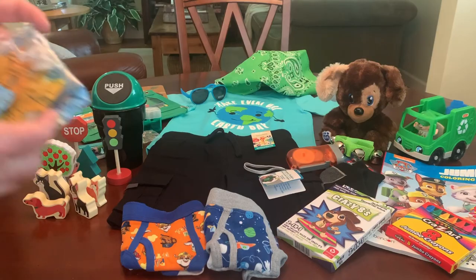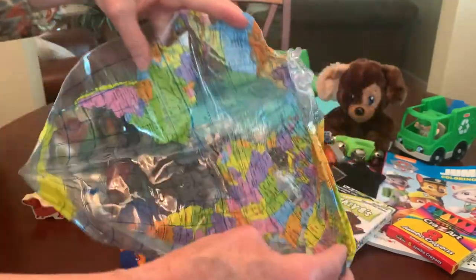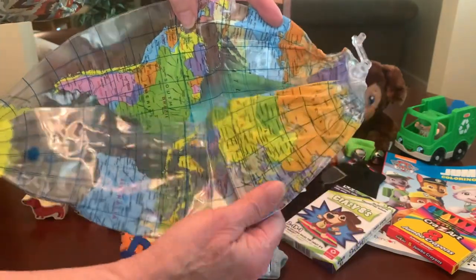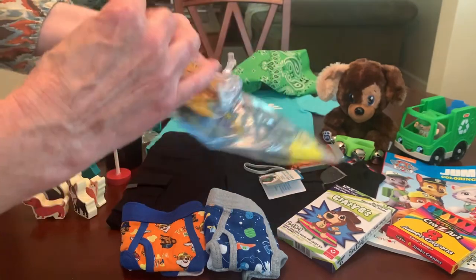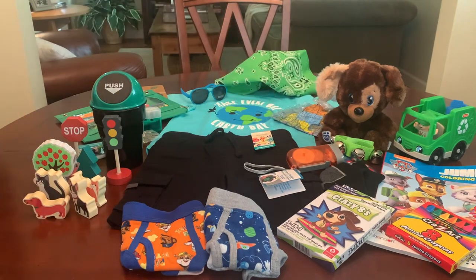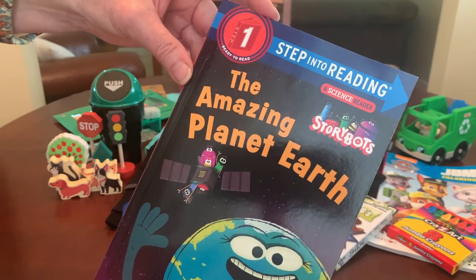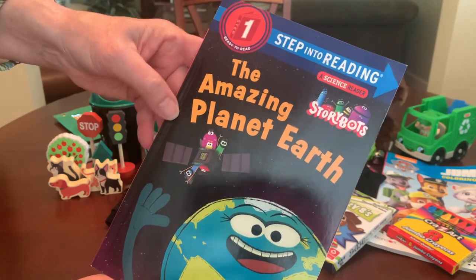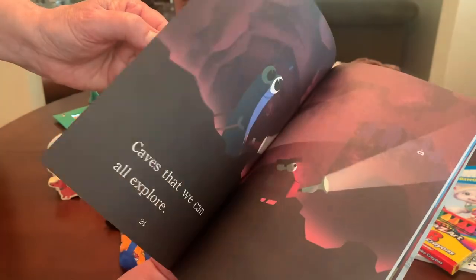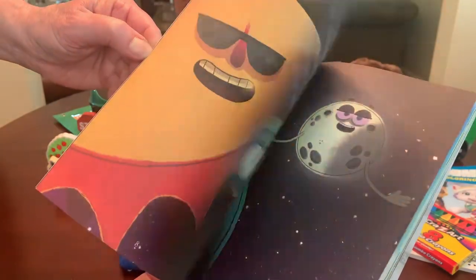And it wouldn't be an Earth Day box without a replica of the Earth, now would it? So I gave him a blow-up Earth beach ball that I got from the Dollar Tree. These are great for any age box — they don't take up much space and are a lot of fun to play with. And I've given him a very elementary book about Planet Earth. This one is one of those Step Into Reading books, Step One: The Amazing Planet Earth. It's filled with colorful, fun images throughout and a little story about the planet Earth that I think he'll enjoy.